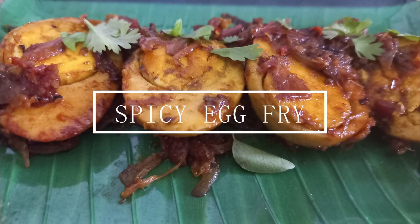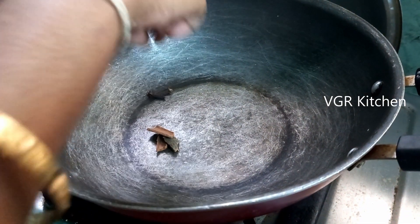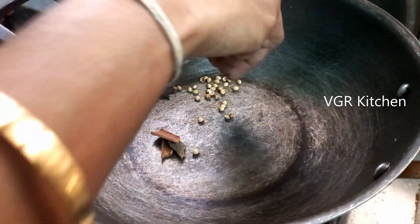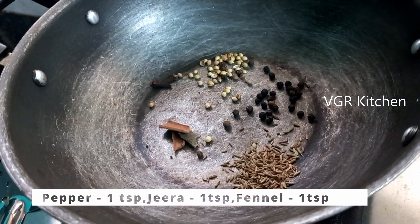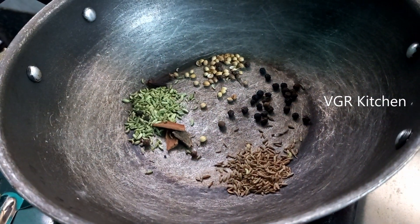Let's go to the video. 2 potatoes, 1 teaspoon of tea, 1 teaspoon of tea and pepper. We will put all the ingredients in the pan.